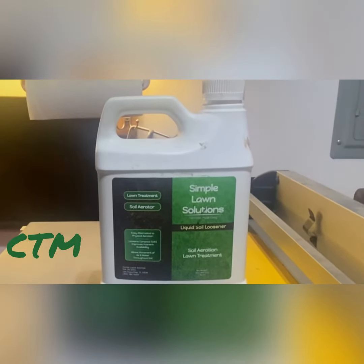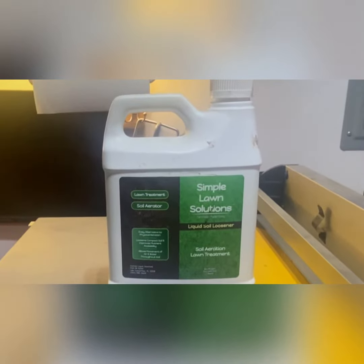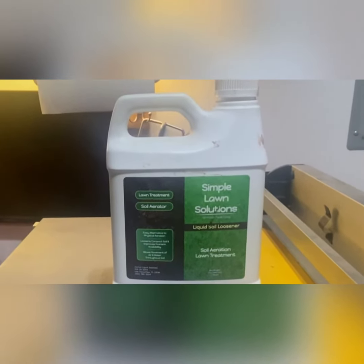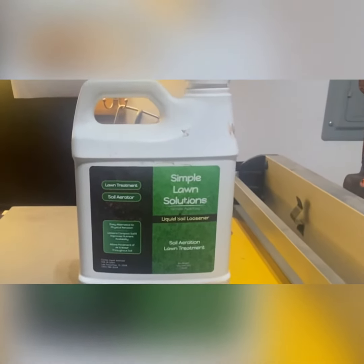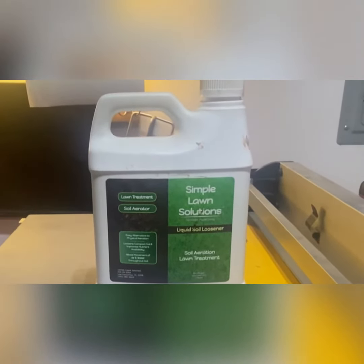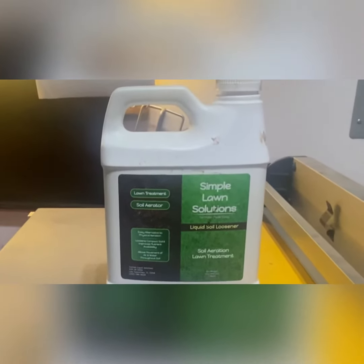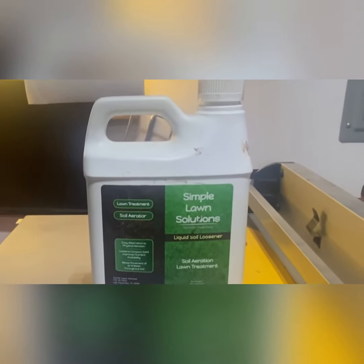What's up guys, back for another quick video. Today I want to talk about Simple Lawn Solutions Liquid Soil Loosener. I bought several Simple Lawn Solutions products — I think they make really good products. But I actually forgot I had this product; I bought it last year when I was learning, just buying a lot of different things, trial and error, experimenting, trying to get my game plan together.